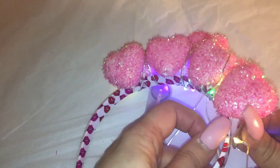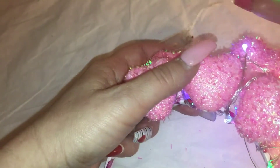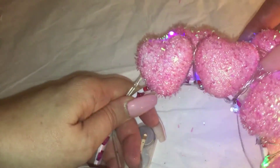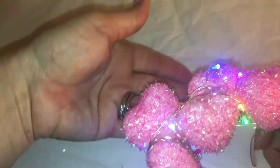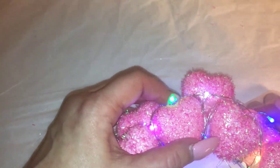Here I'm just wrapping it around randomly. I'm not too fussed about it. And don't forget the washi tape headband. Okay, that's looking really good — kind of unicorn-ish. And then I glued the battery on the back.